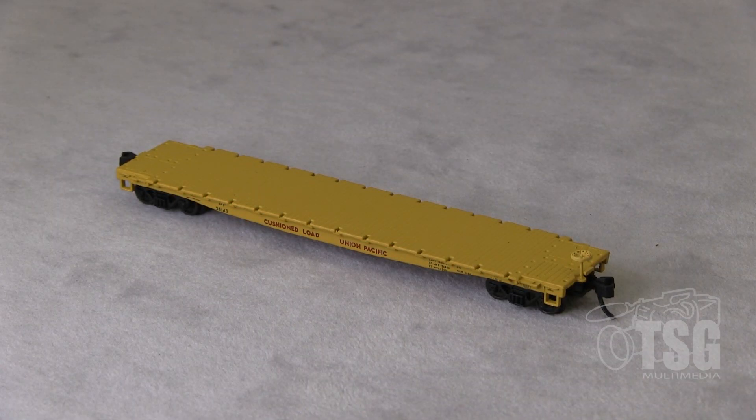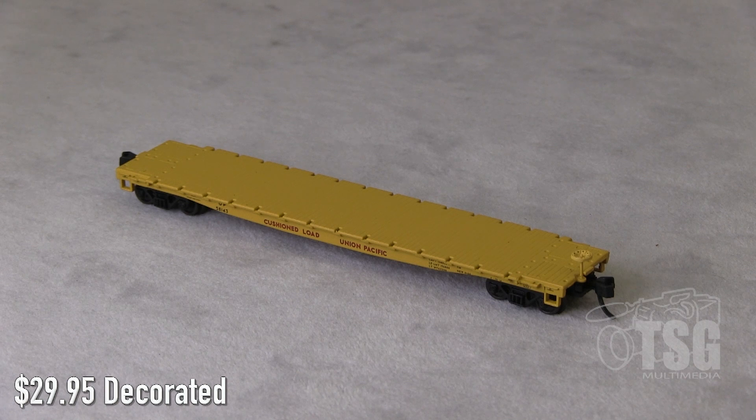Alright, so here's what we're looking at today. This is a 53 and a half foot flat car, and it's decorated for Union Pacific. This model is in Atlas' Master line, and it retails for $29.95.